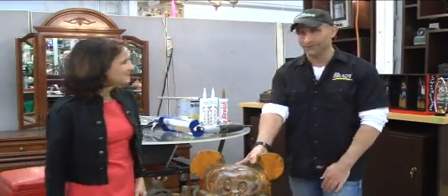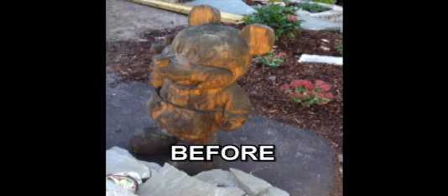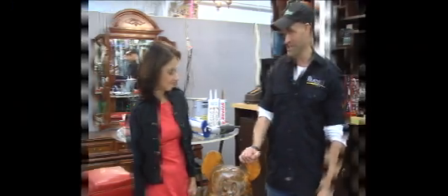Yes, we have revived Mickey Mouse here. He'd been out in the sun and was really getting weathered. So our customer asked me, he said, Dan, can you revive Mickey?